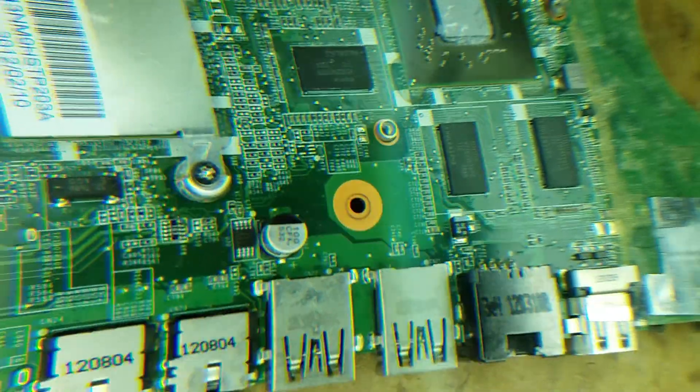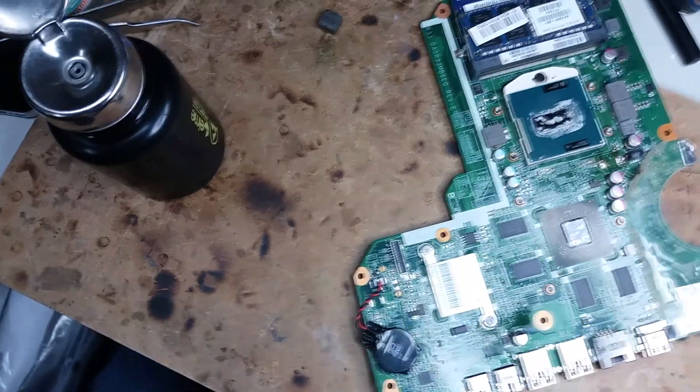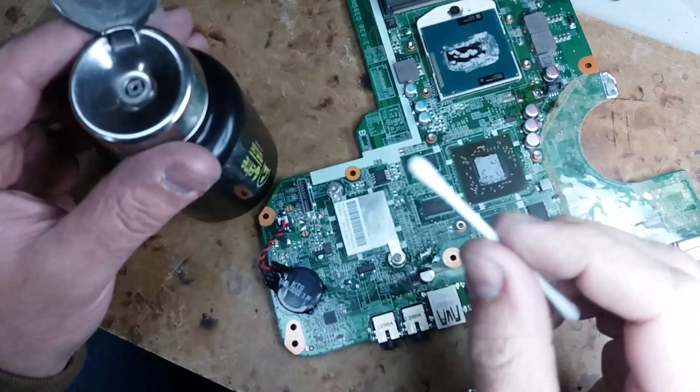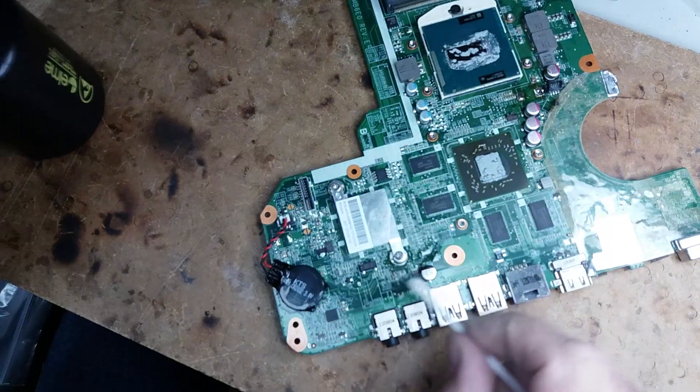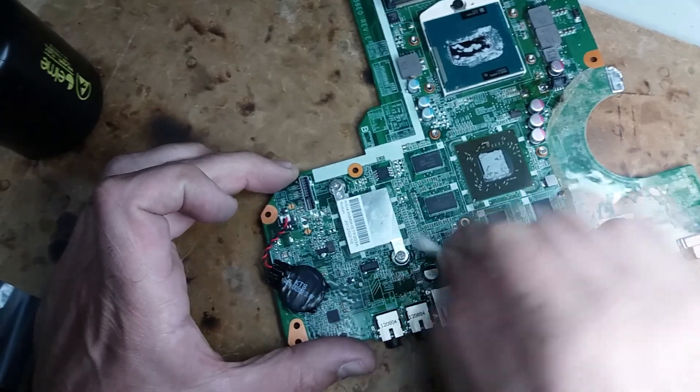Let me just give it a little reflow here. Okay, so now all you're going to do is use some cotton swabs and some isopropyl alcohol, just clean it up — just clean those flux residues.